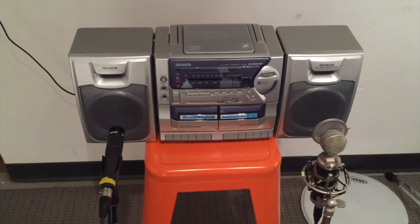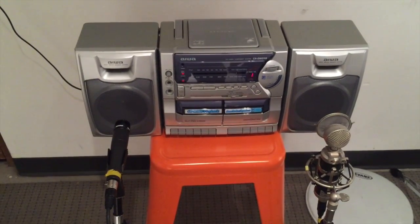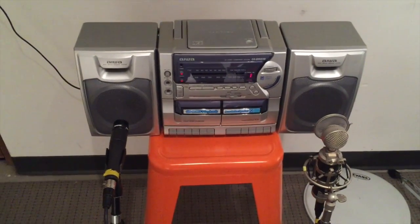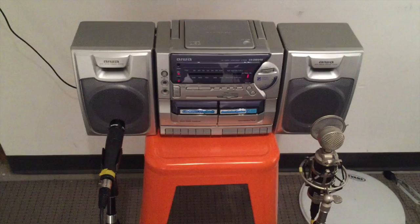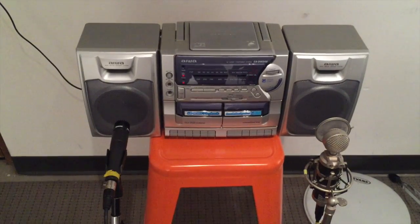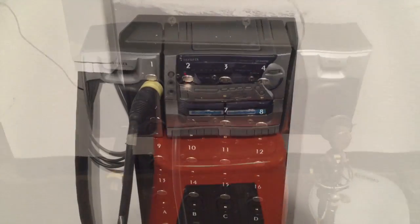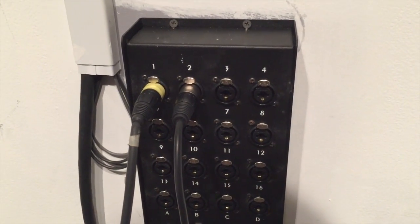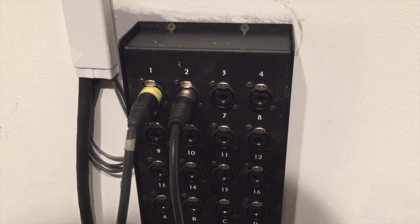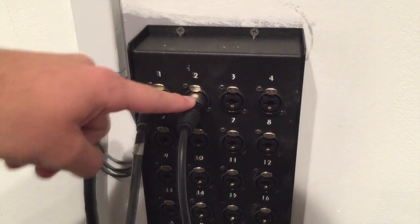Here we have two microphones set up. On the right, for our first track, is the Blue Baby Bottle condenser mic, which requires 48 volts of phantom power. On the left we have the Shure SM57 — it's a dynamic microphone and does not require phantom power. We're going to use the SM57 to record our drum track and the condenser mic to record our bass line. The mic cables go into the snake that goes over to the control room. The Blue condenser microphone is in track one and the Shure SM57 is in track two.